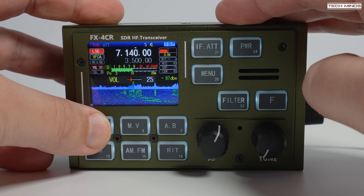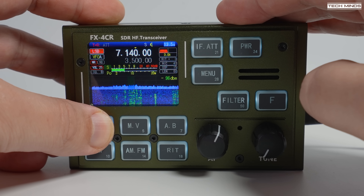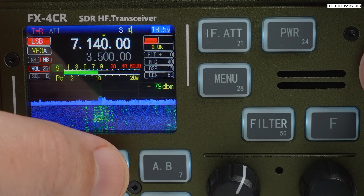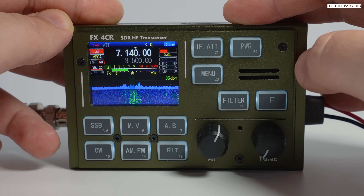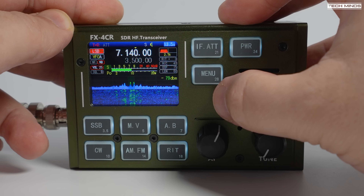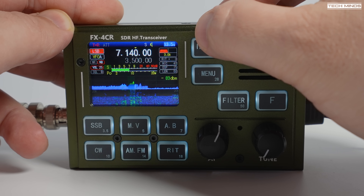Pressing and holding in the SSB button will enable or disable the inbuilt DSP or digital noise reduction. Pressing the NB button will enable or disable the inbuilt noise blanker feature. You can see if the NR or NB are turned on or off by the on-screen indicator on the left. The receive filter can be altered by pressing the filter button, and the filter bandwidth indicator on the top right of the display shows the current value. The IF-80T button switches in or out the two attenuator levels, which is perfect for when you're receiving extremely strong stations.